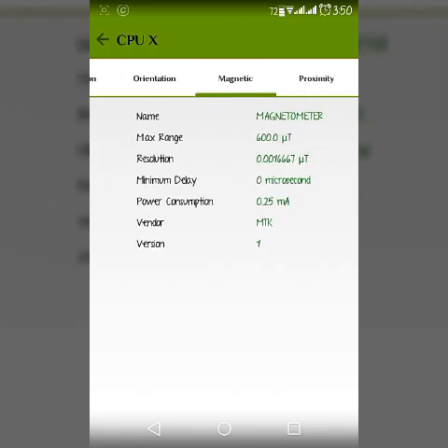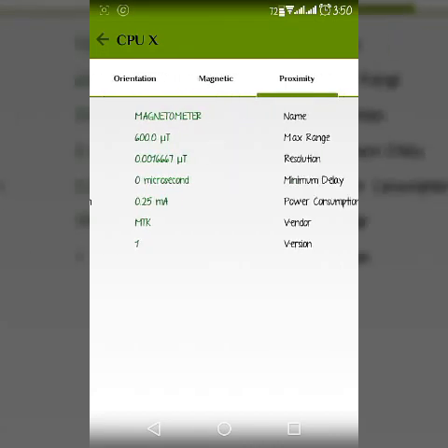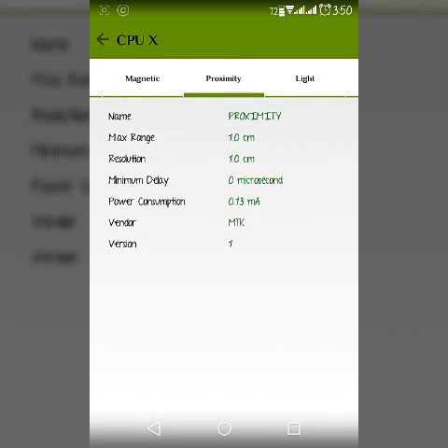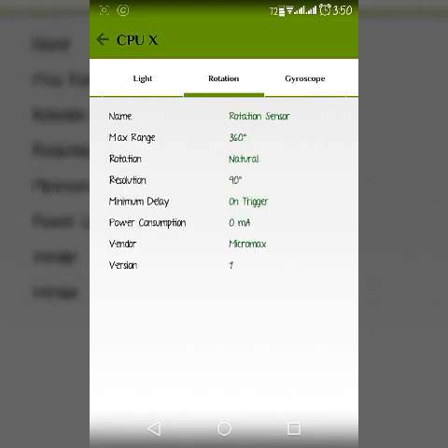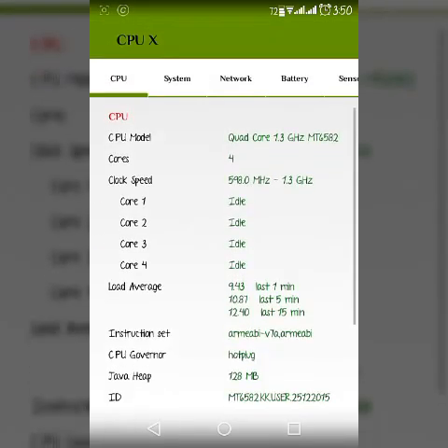Every section has details about that particular sensor — light sensor, orientation, gyroscope — everything is there.